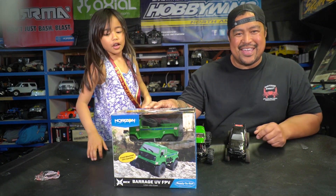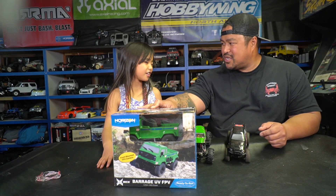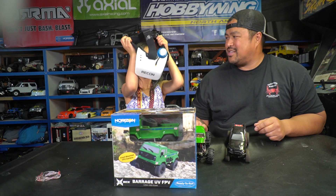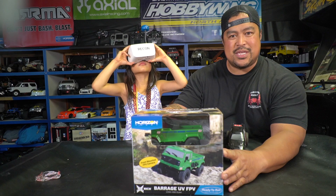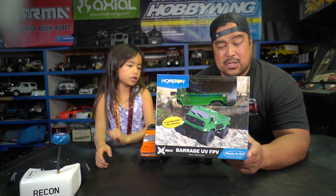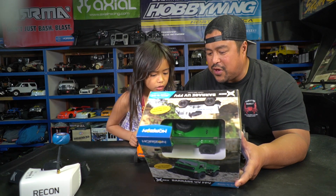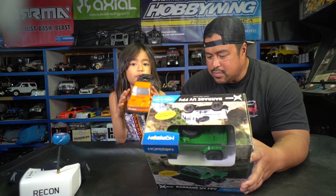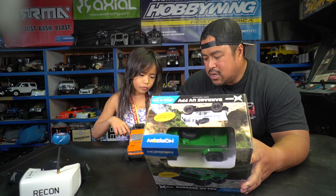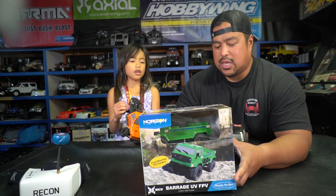Barrage UV FPV — we're big fans of FPV. What does FPV mean? First person view, you know, for your drone. And what do you use with your drones? These are your goggles. So this one is from ECX Horizon Hobbies, and this is the FPV version. It actually includes a 4.3-inch monitor and a 25 milliwatt FPV camera system, licensed Falcon Peak tires, a 4.8V 220mAh NiMH battery, a one-step USB charger, stamped aluminum chassis, and a front-mounted FPV camera. Let's open it up and check it out.